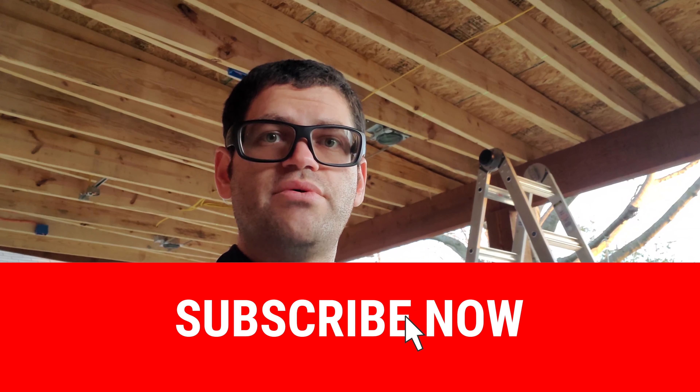Hey guys, Chad with Pure Media Systems. Today we're down in Dallas, Texas and we're doing a pre-wire for an outdoor media system. Stay tuned after the intro to see what we're doing.